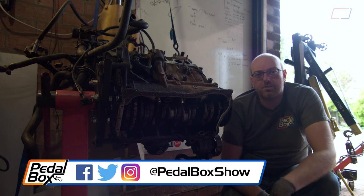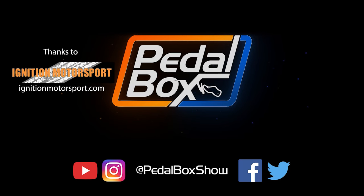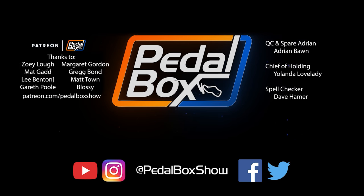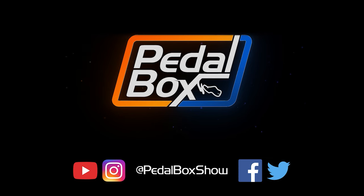Thanks very much for watching. Don't forget to subscribe to the channel, and we'll see you next time when we'll probably be working back on the kit car.